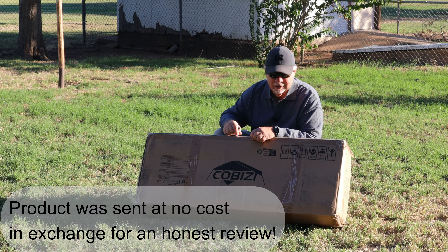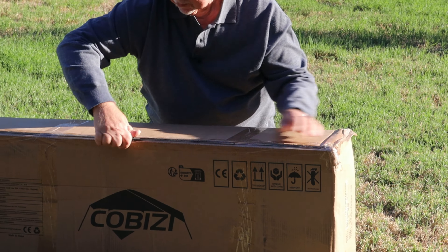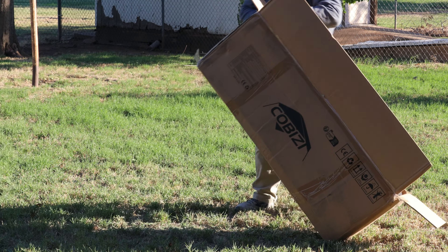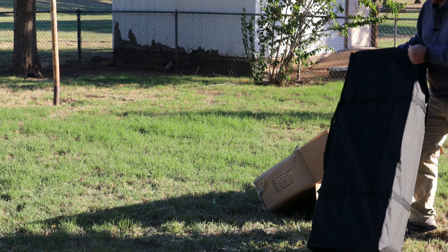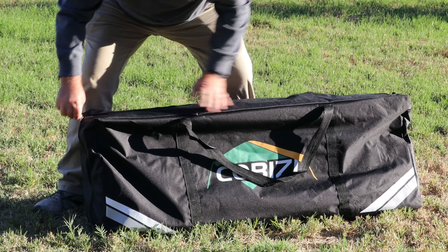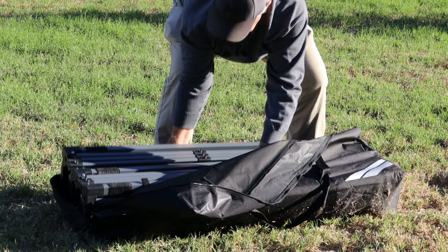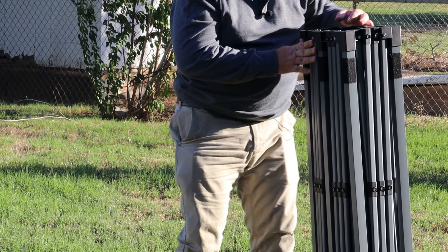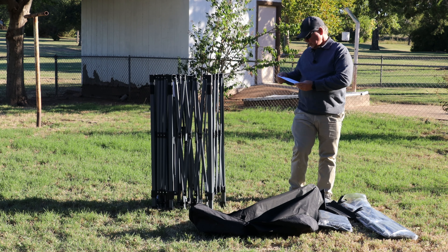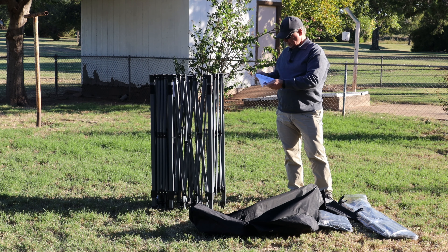I just got in a new 10 by 20 tent type canopy. We're going to get it set up out here and take a look at it. One thing I will say about it for sure is it is heavy. It's in a nice carrying case. This will be our roof. The instructions show a 10 by 20 outdoor canopy with sidewalls, and it recommends two people to set it up. We're going to get started and we'll get some help.